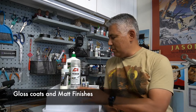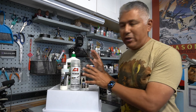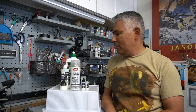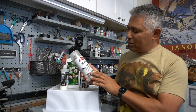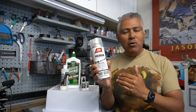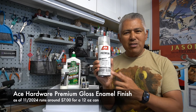Before moving on, I want to spend a moment talking about gloss coats and matte finishes, because you're going to need to do more of this as we go along. I've already referenced using a gloss coat prior to the chipping method. I've used Tamiya gloss coats and Testers products as well. The first product I'll talk about is the Ace Hardware Premium Clear Finish Gloss Enamel Coat — it's easy to use, dries quickly, sprays on pretty nicely, and you want to do this in a well-ventilated area. It runs around $7 for a 12-ounce can.